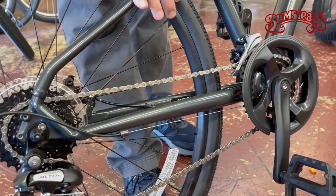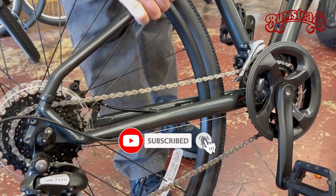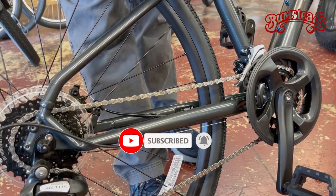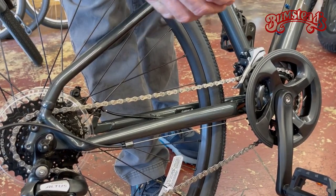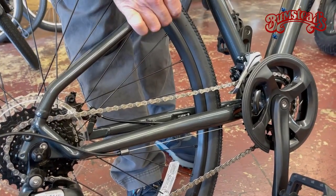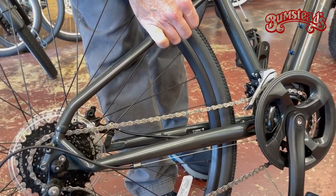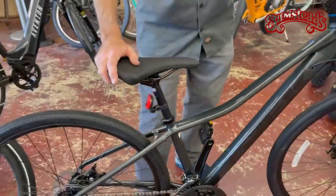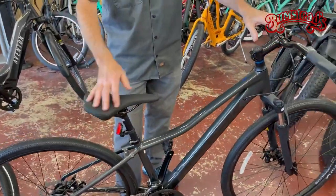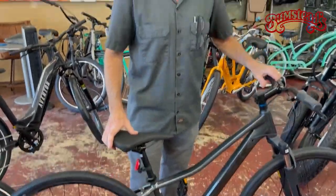The advantage to this bike — I always jokingly call it the 'I don't know bike.' When someone comes in and I ask what type of riding they want to do and they say 'I don't know — I want to ride some street, some dirt, a little bit of everything,' I walk them over to the Dual Sport line. Just a good all-around bicycle. If you need one bike to do a little bit of everything, I would suggest going and taking a test ride on a Trek Dual Sport.